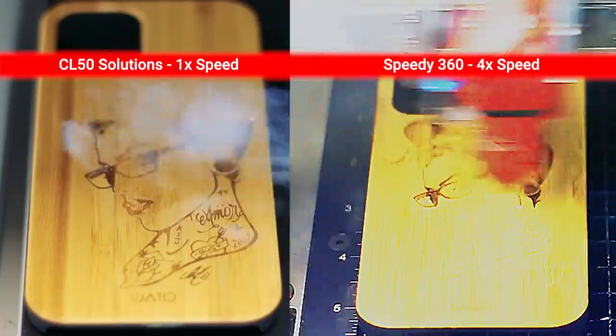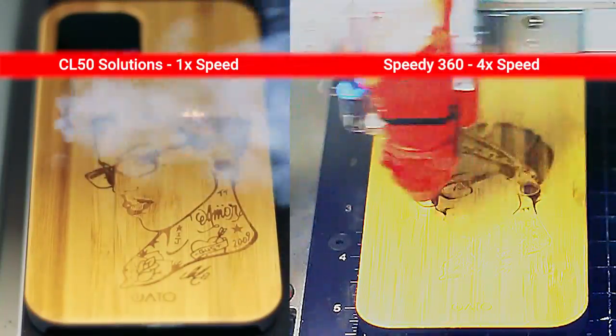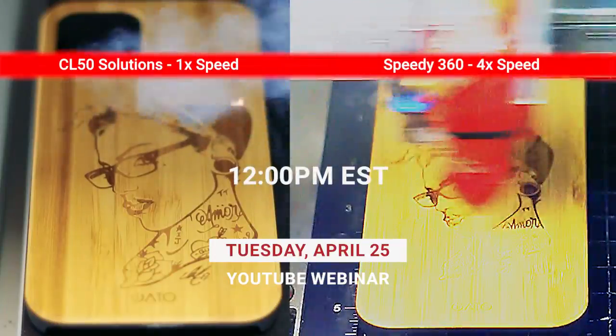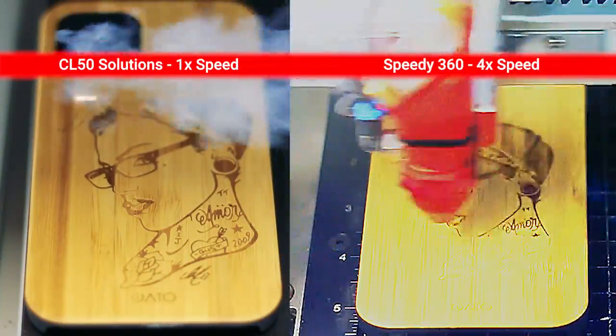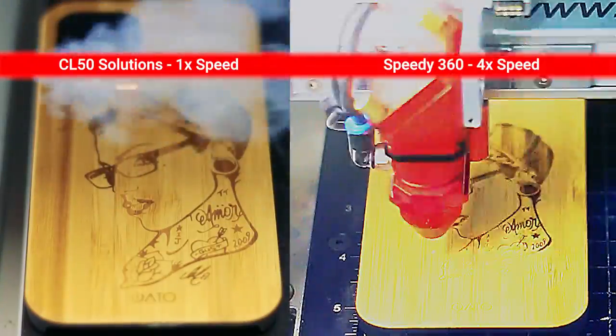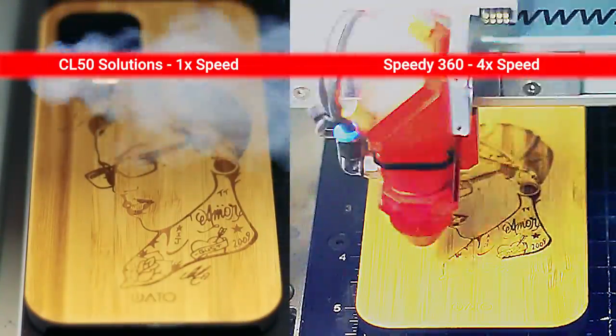See for yourself how a CL laser system can boost your productivity. Join our private webinar Tuesday, April 25th at 12 p.m. Eastern Standard Time. Our Trotec teams will be running laser samples, walking you through the functionality and unique customizability of the CL system, and answering your questions all live on stream.